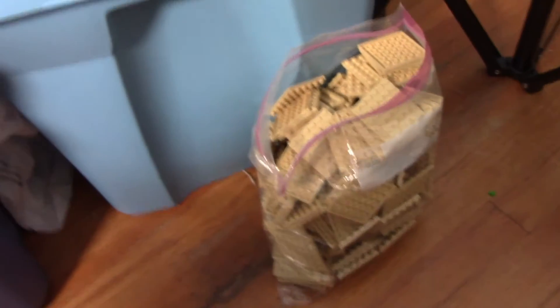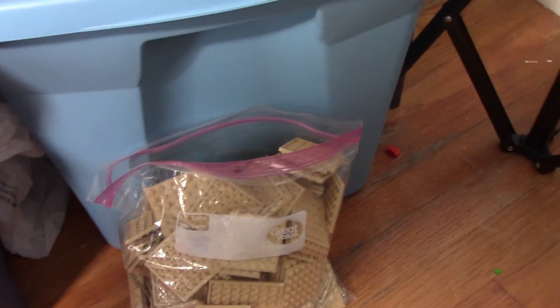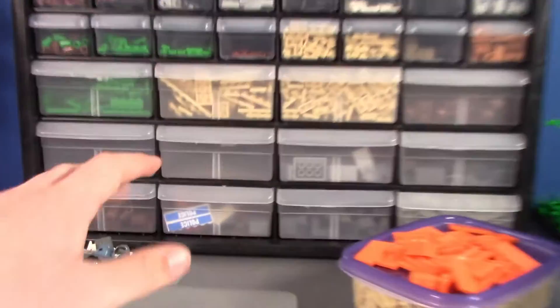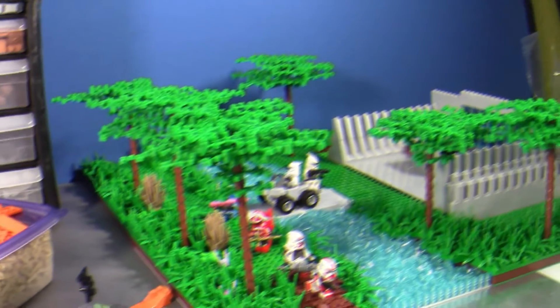I'm thinking about giving the plates their own section, because they would take up like four sections on their own. When I say sections I mean the bigger ones — these storage units have bigger sections and smaller sections.